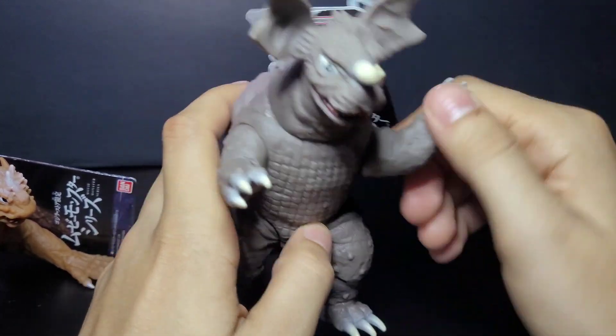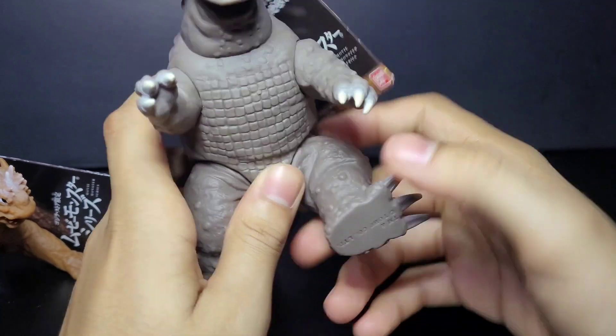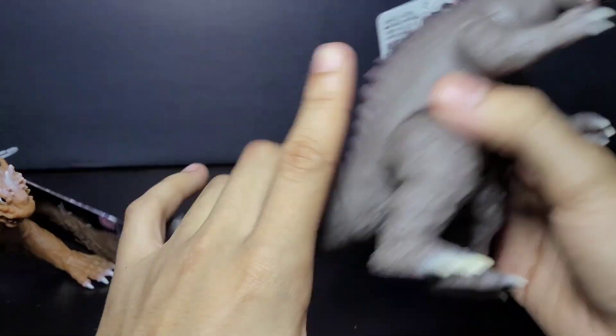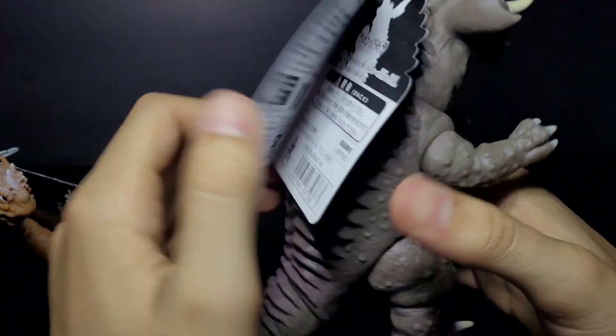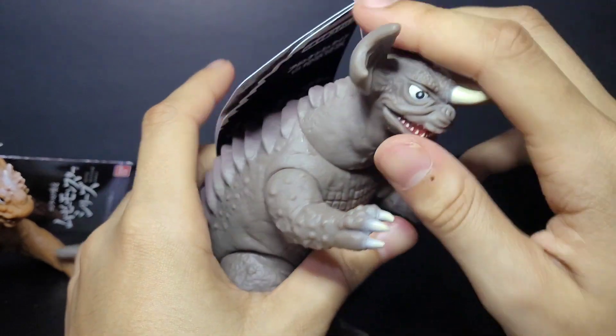Anyway, you can move his arms, move his legs, and on this one you can move his tail all the way around. Here's his tag right here, and you can see a little bit of the nice spikes. I think they did a pretty good job on his paint.